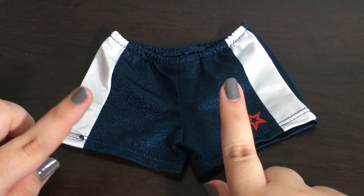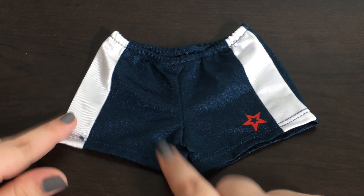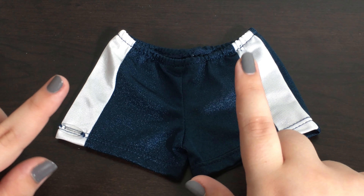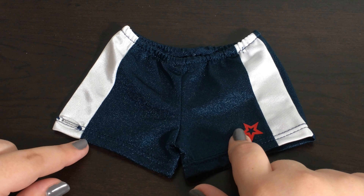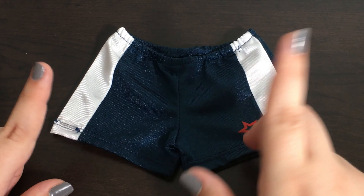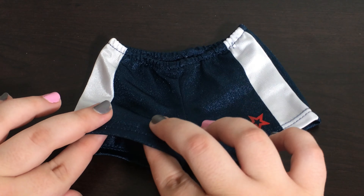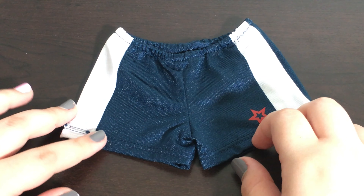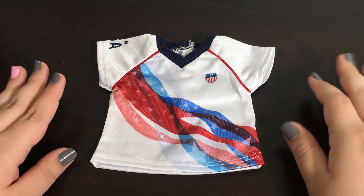There is elastic around the waist to make it easier to get on your dolls. This material is the same as the top from the softball set, which is slightly different from all the other items like the gymnastics leotard, the softball pants, the swimsuit, and the track set — because this material is slightly more dense and feels more like a jersey type material.